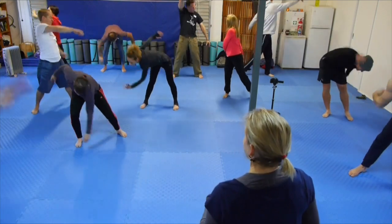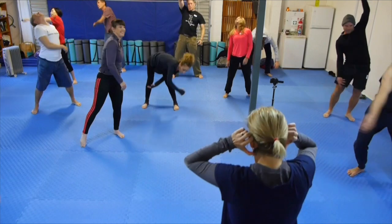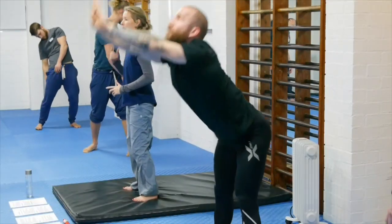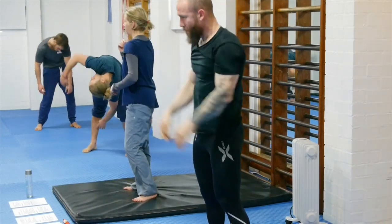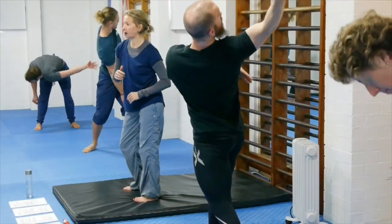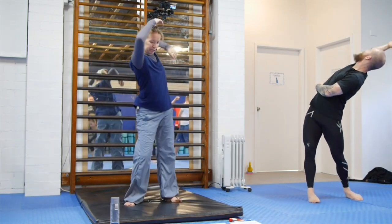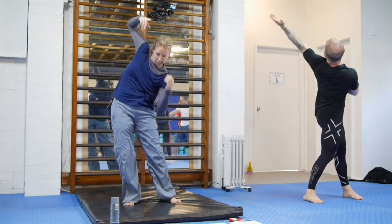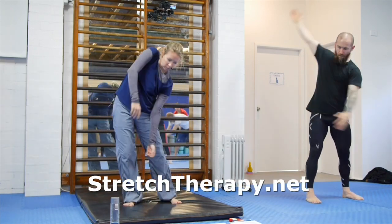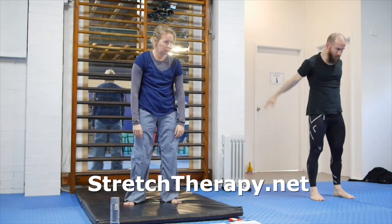Incorporate the neck as well — that's the end of the spinal column. Keep your teeth closed and focus on breathing comfortably only through your nostrils. Try and get your breathing completely under control. And then stop and just wriggle around.